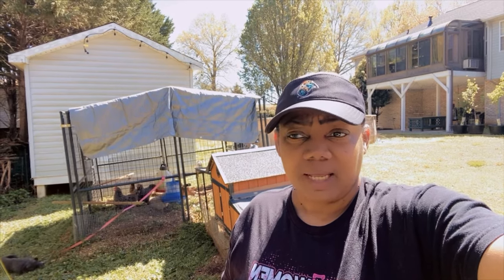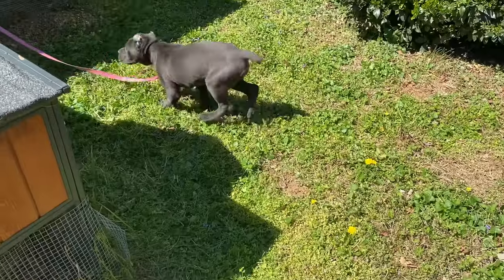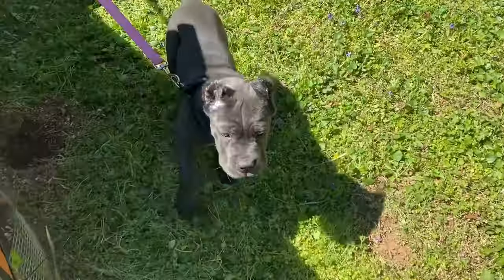Hit that like button, share it, subscribe — that's the best way to get the content out. And this is my peaceful place. Kind of. Not today because I'm here, not today because my husband is here.